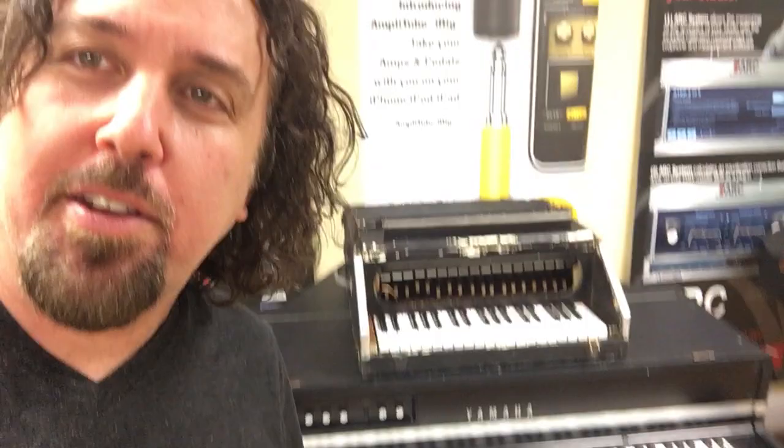Here is a CP70, a Yamaha Electric Grand. On top of that is a Celeste.